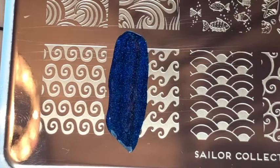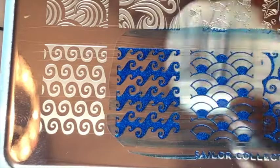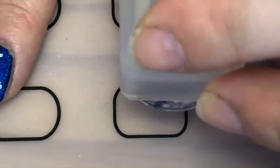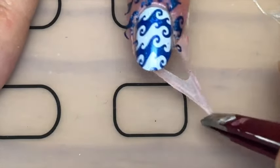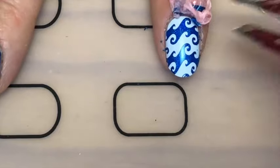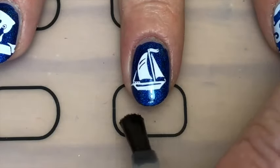Then with my Moyou London sailor plate and that same blue hollow polish, I just stamp these waves and then stamp them on my index and pinky. I then peeled off the liquid latex — I use this because the hollow polish is quite pigmented and it gets into your cuticles.